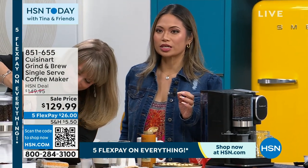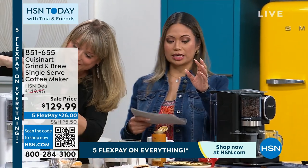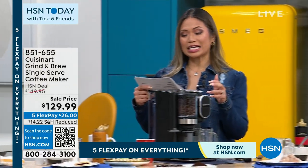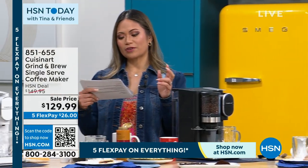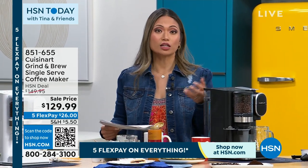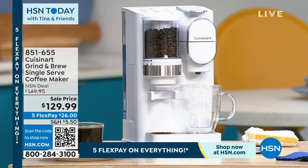Let me explain the details on what you should know when you take this home. We have this on a sale price of $129. The order number is 851-655. The original price is $150, so you are getting $20 right off the top on a brand new item here at HSN.